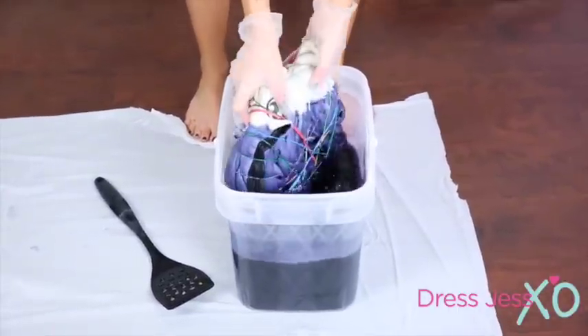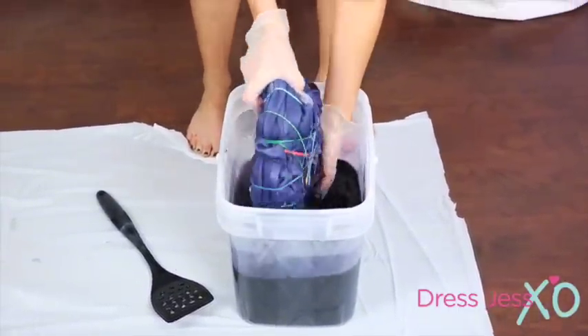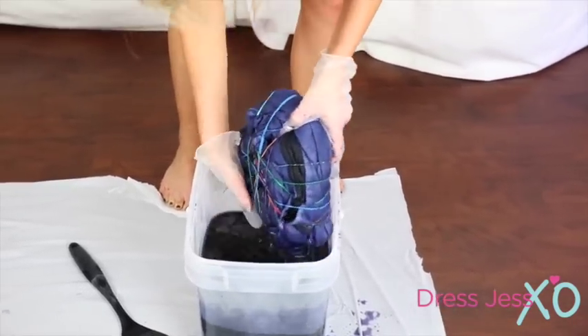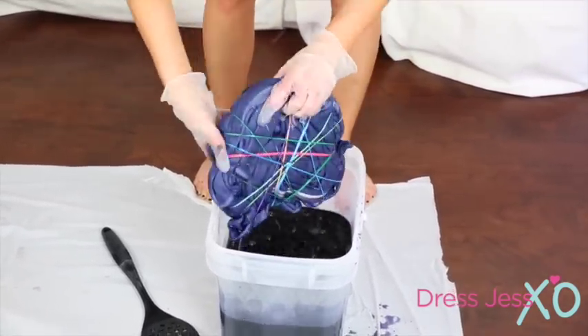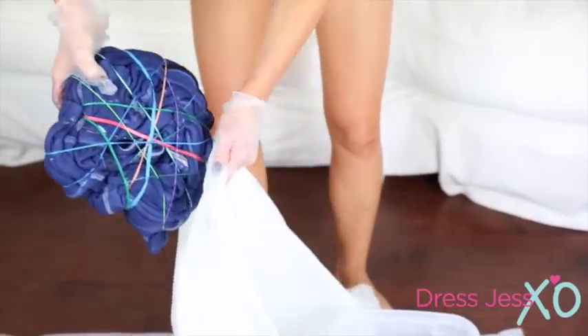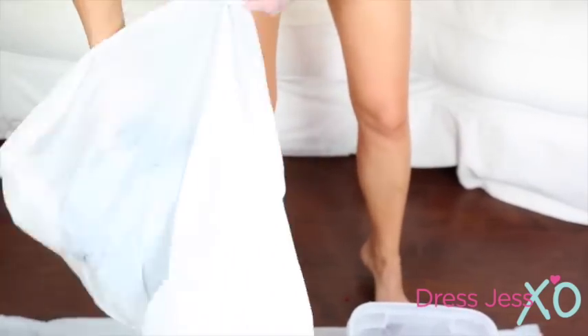Now it's time to start tie-dyeing. Take your tie-dyed fabric and put it in a plastic bag so that it doesn't get dye everywhere. You just let it sit overnight so the tie-dye can really get in there. Then you take it out and rinse it with cool water, and voilà — you should have a really cool tie-dyed sweatshirt with no stain. So let's let this sit and then we'll come back and check it out.